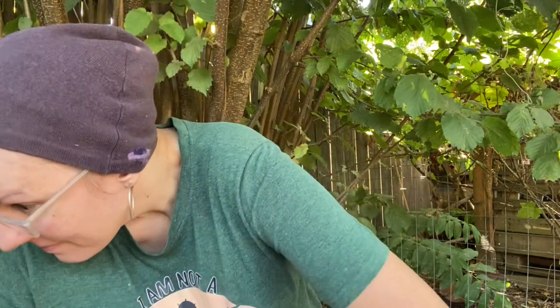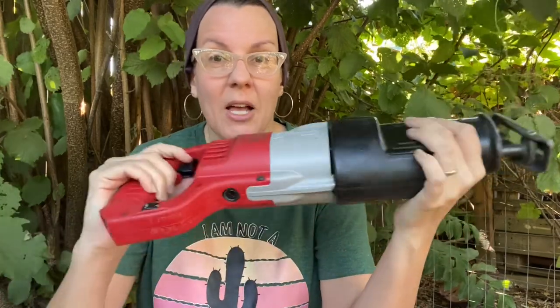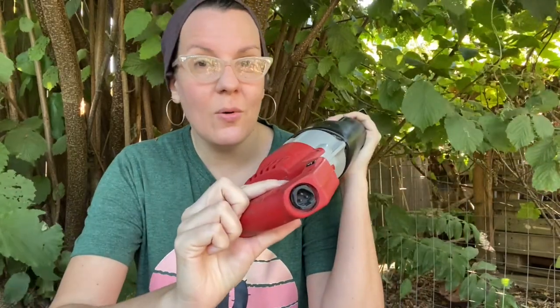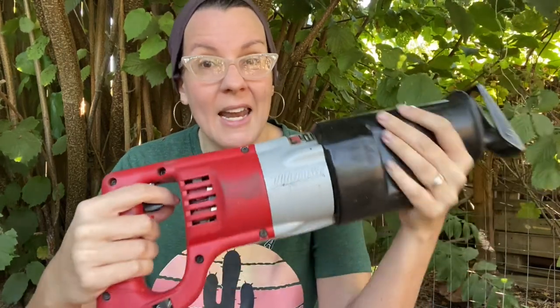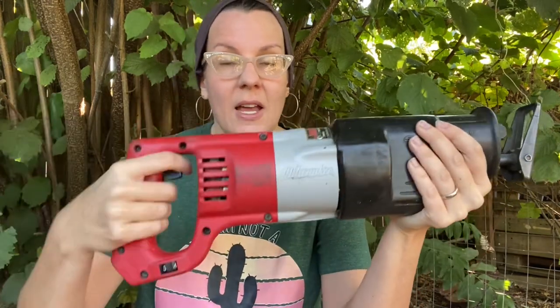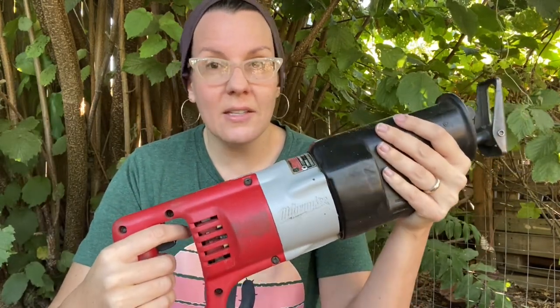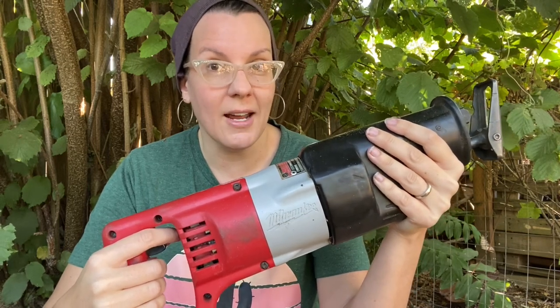I own a Sawzall. We inherited it from my husband's grandfather and it's great, but it is plug-in. I found that it doesn't reach many places in my orchard, and it is an older model and really heavy — heavier than my larger chainsaw. You're meant to use it two-handed, so that's fine, but it's quite a hefty beast.